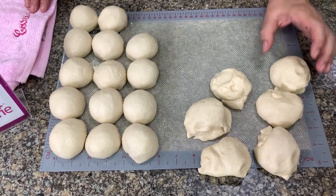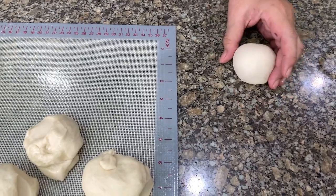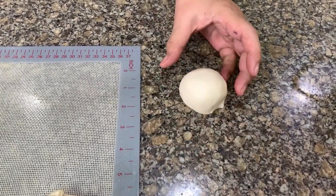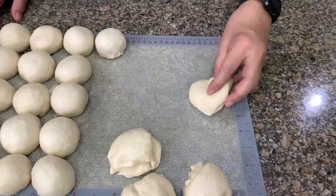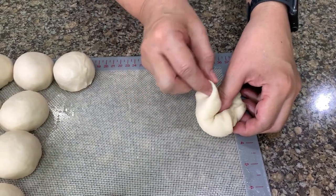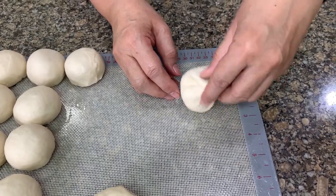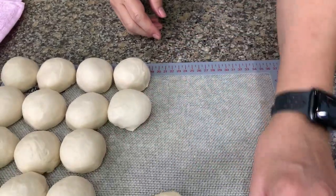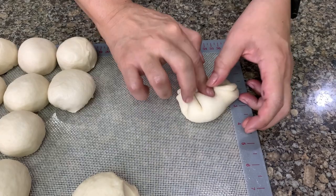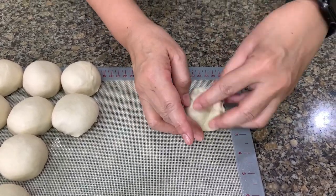There are three ways to form a smooth ball. The first one is to cup the dough in your hand and press it against the table or board so it forms a smooth ball. The second way: put your thumb in the center, fold the dough over your thumb, bring your thumb up, then fold repeatedly, and pinch it together to get a smooth ball. Another way is to just fold it over. Whichever way is easier for you is fine, as long as you get a smooth ball.